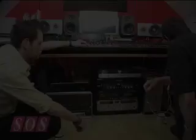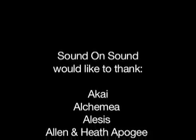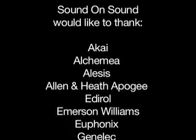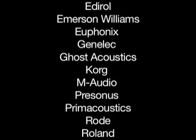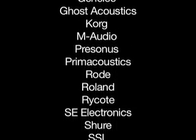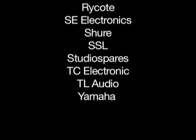We'd just like to say a big thanks to all the prize donors who gave so generously to the prize bundle. Also to Dean's mum for the teas, coffee, and Hobnobs, and to all those who entered the competition. We'll see you next year — who knows, it might be you that takes home a studio full of gear. Thanks for watching.